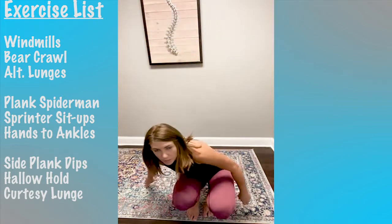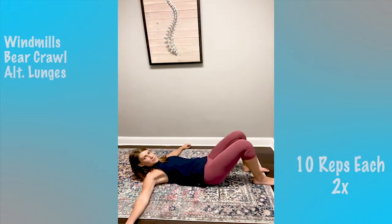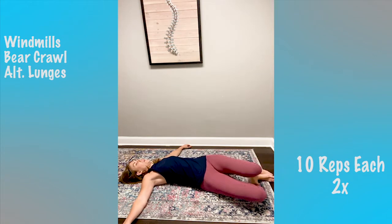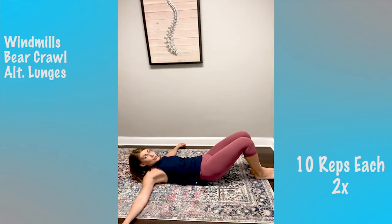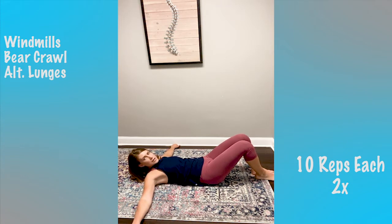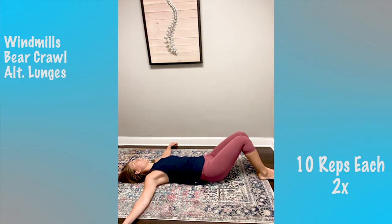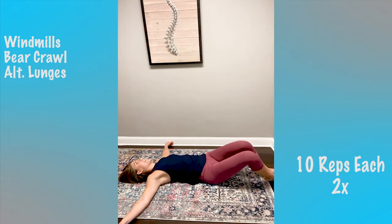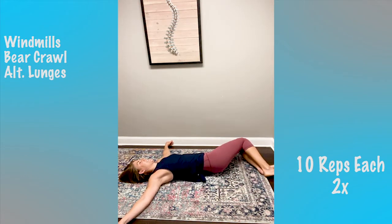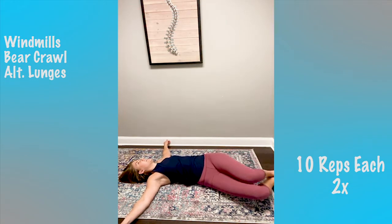Now we're going to go down to our mat and we are going to do windmills — thoracic spine windmills. Our arms are going to be out parallel and we are going to be windmilling our legs side to side. This is really just a warm-up, but it's so good for your thoracic spine that it's actually one of our exercises today. We're going to do 10 total, five each side.